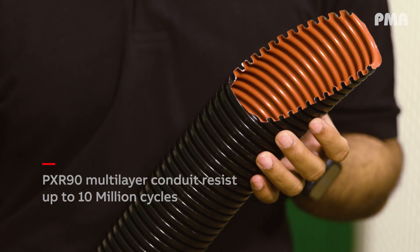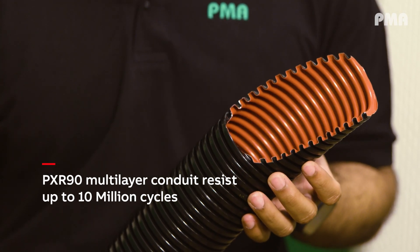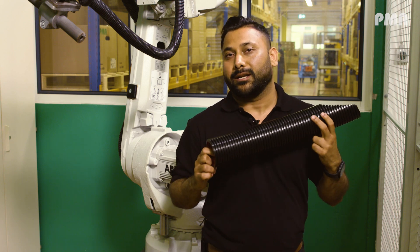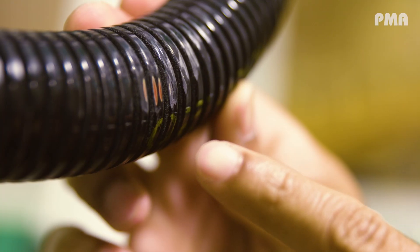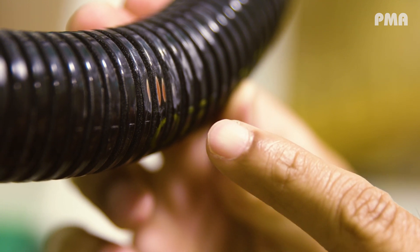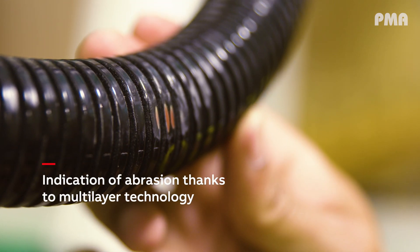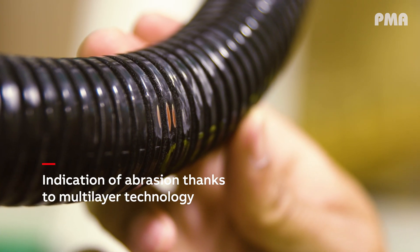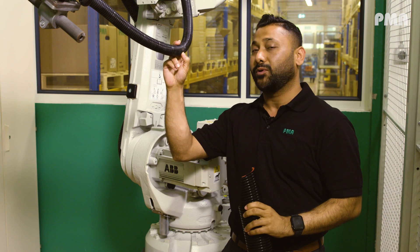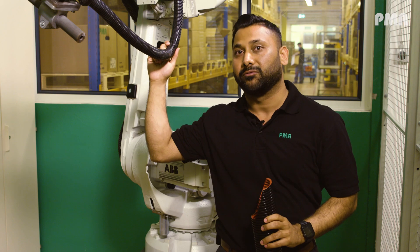The XR90 has very high abrasion resistance and can resist up to 10 million cycles, which is really high. This allows our customers to keep the cost of downtime to a minimum. You will already have an indication with the red marking after the black and yellow layers are gone, helping maintenance and production engineers to replace it in time and avoid costly downtime.